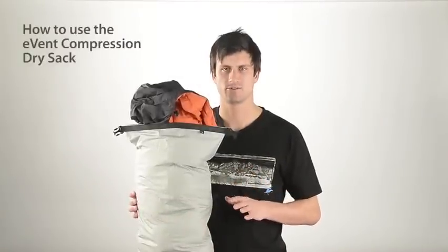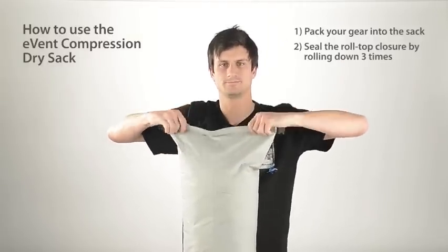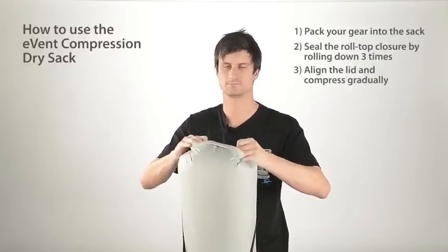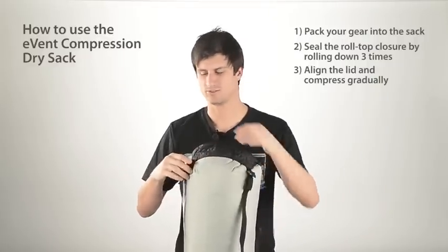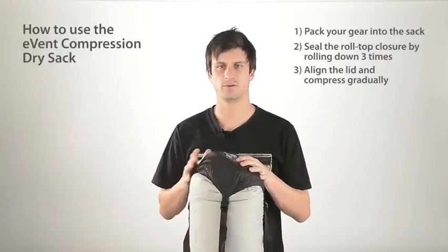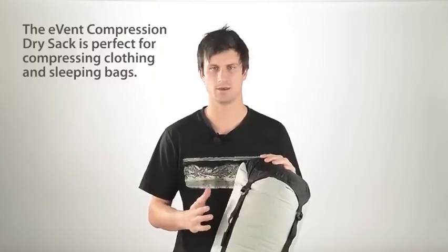To use the EVENT compression dry sack, pack your gear into the sack and seal the roll-top closure. Align the lid and gradually pull down on the compression straps. Continue until you reach maximum compression. Whether on the water or in a wet climate, this product is perfect for compressing clothing and sleeping bags.